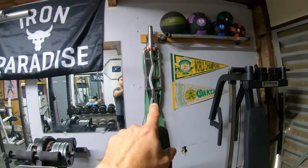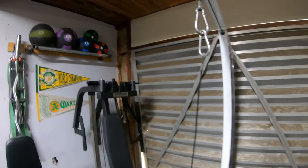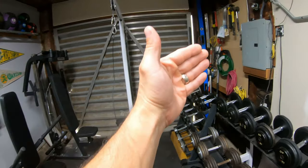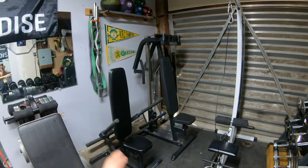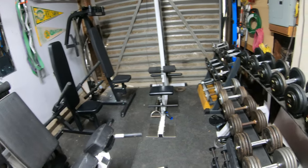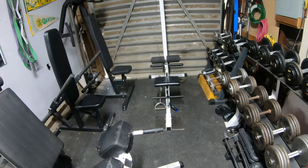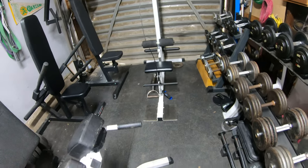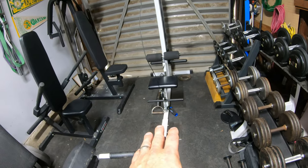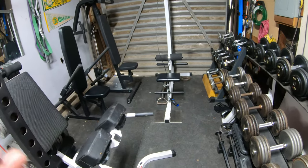On this side I have some bars and bands, and up top some medicine balls. In the center I have my lat pulldown machine. Before it was in the corner and the dumbbell rack was on the side, so every time I did a low row I'd hit my back against the rack. Now having it this way with all this room is a whole lot better. I can do one-arm rows and regular rows without any interruption or hitting anything during the movement.